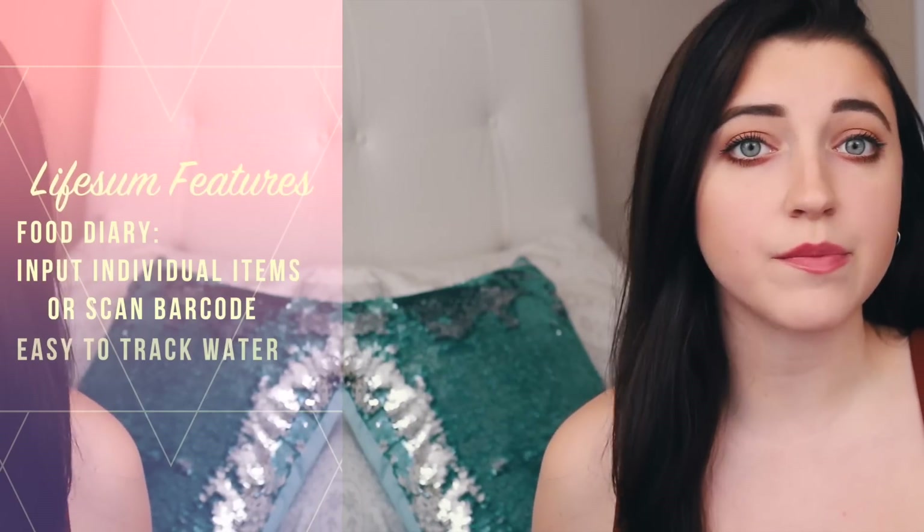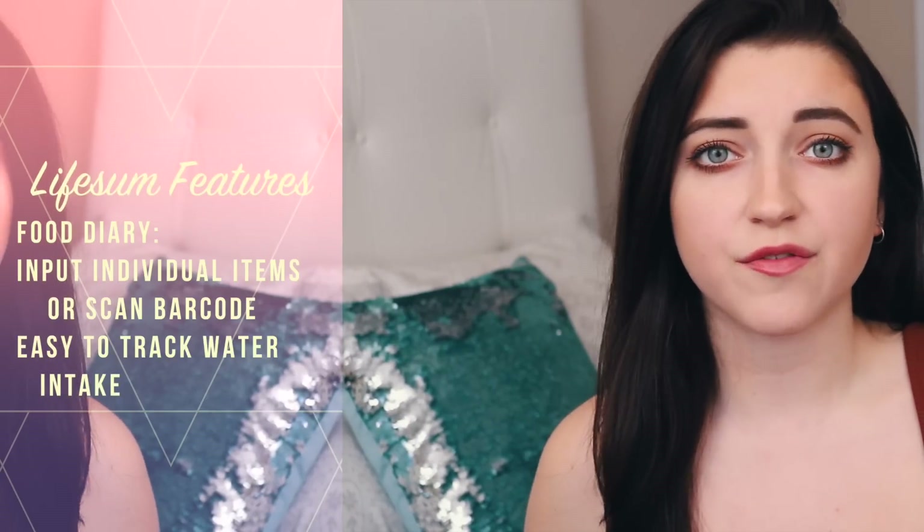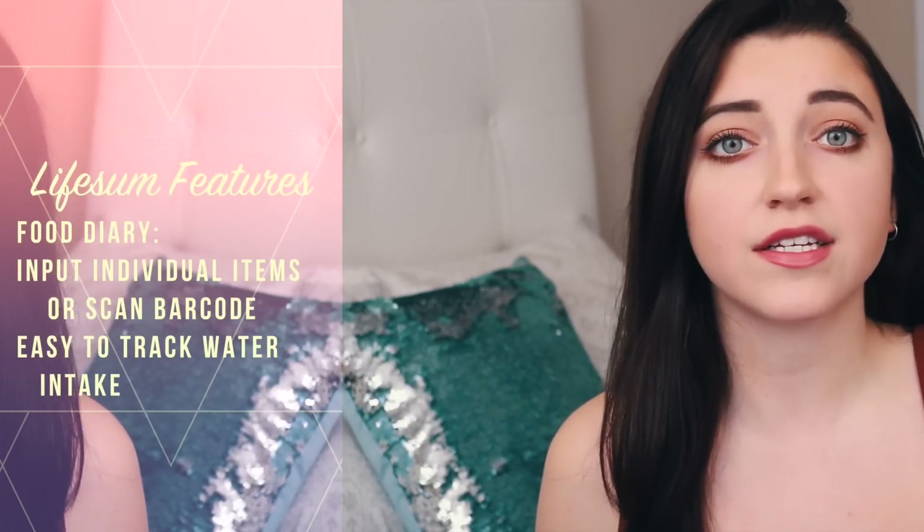This video is in partnership with the app Lifesum. If you haven't seen my first video collaboration with Lifesum, I will leave the link in the description box. Basically, Lifesum is an app that allows you to input your food, so it's kind of like a food diary, as well as your exercise and water.